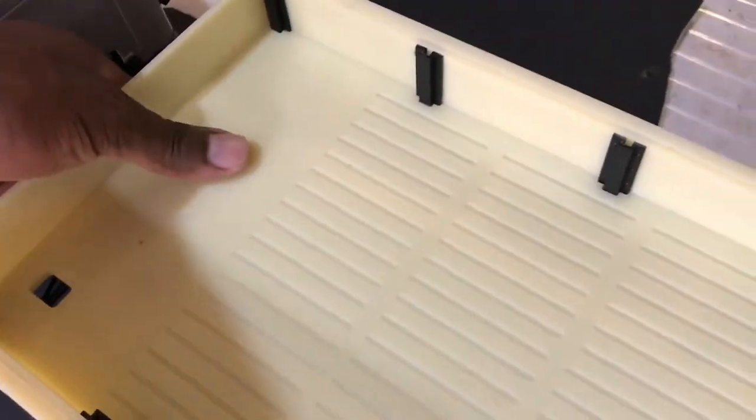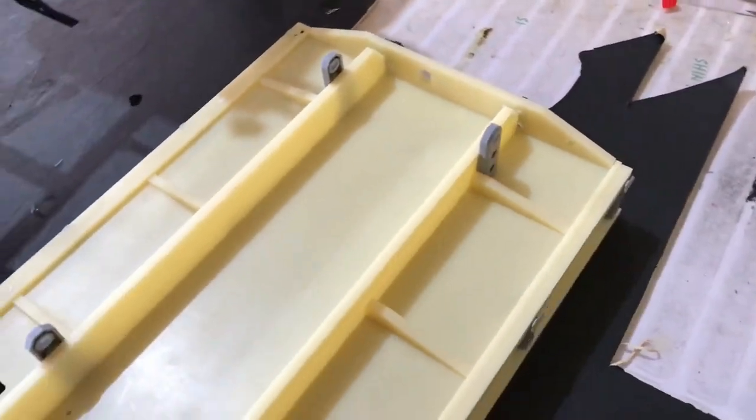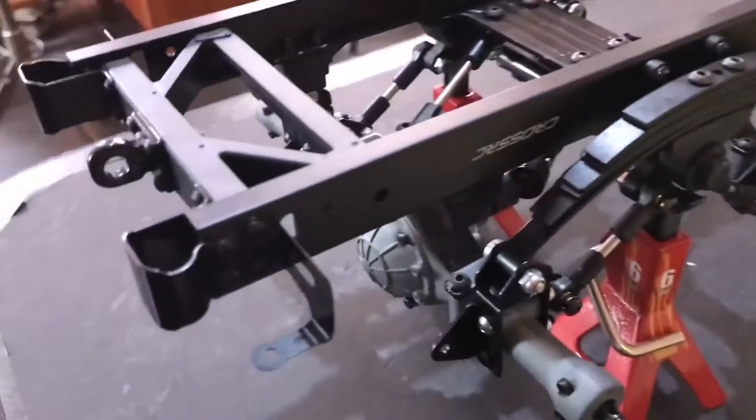Here is the underside. All the support pieces are there, even the mounts for the bed to go on the chassis right there.